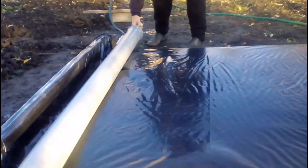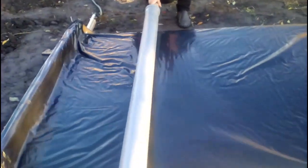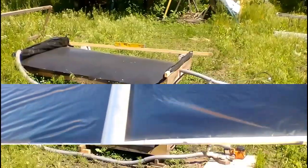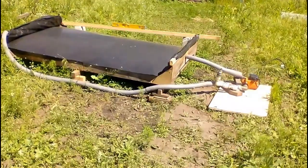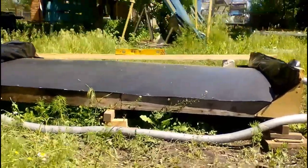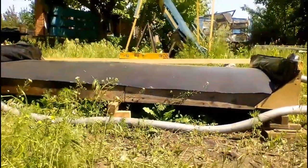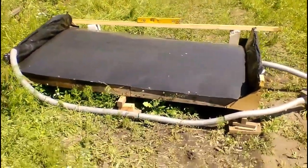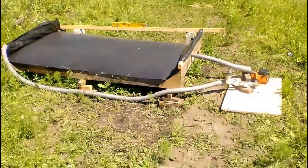Air bubbles can form above the water in my old solar heater, though removing them is a simple and quick action. The new solar heater is installed with a small slope — one side located a few centimeters lower — so air bubbles can automatically leave the heater in that direction without manual intervention.